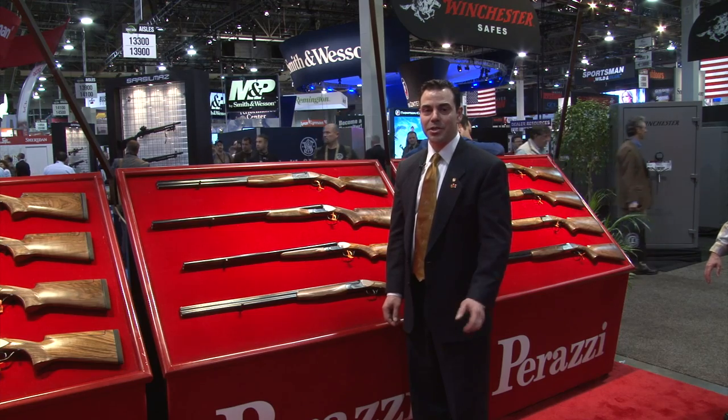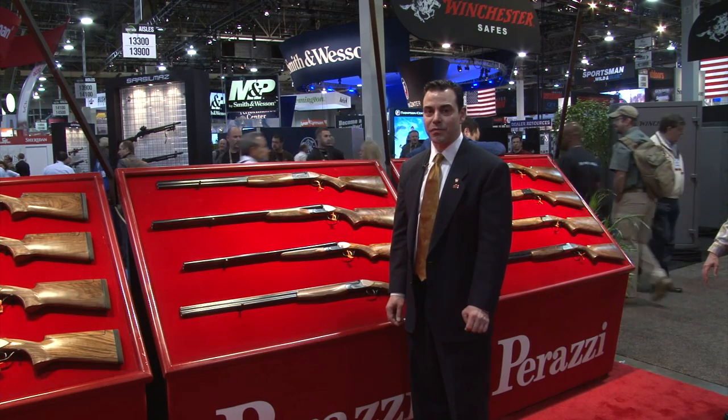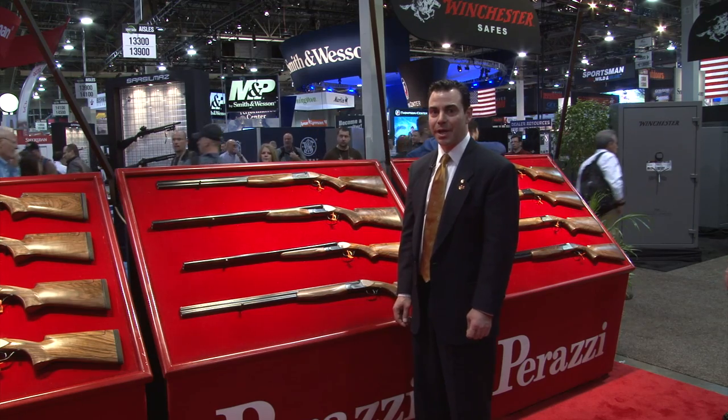My name is Al Kondak. I'm with Perazzi USA and I'm at SHOT Show 2014, and I've got some very exciting news for the upland hunter.